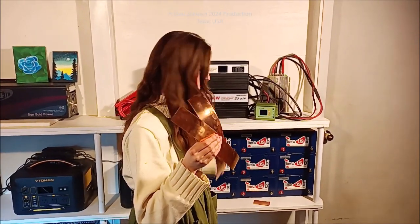Hi everybody, as you can see I am holding foil copper, and we have been using this because it is a cheaper, more affordable way to make bus bars for our new 36-volt system that we have been installing.